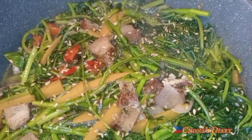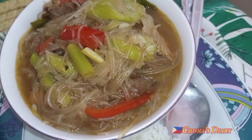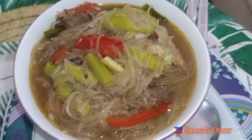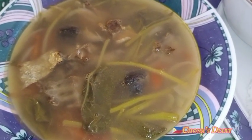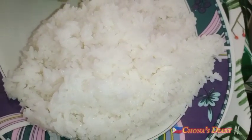Ready to eat na! Ako lang kakain nito. Sarap! Pero yung unang kakainin ko, my loves, yung leftover kagabi na sinigang na tulingan, rice, tsaka yung sotanghon soup. Kain tayo!